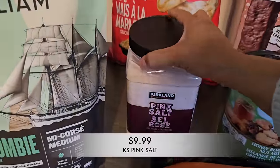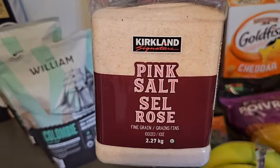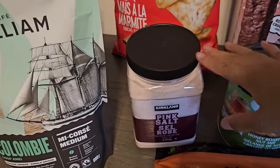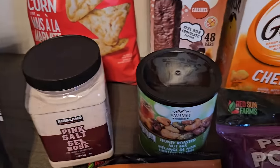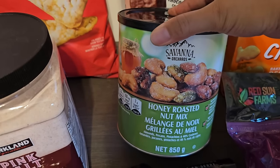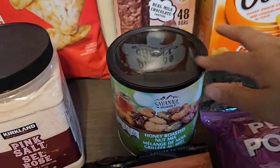I picked up some Kirkland Signature pink Himalayan salt. I need this for salting my pasta water and pink salt is actually much better for you, so I'm making the switch. I also picked up my husband's favorite roasted nut mix — it's really good and it was on a good promo this week, so that was something great to add to the basket.